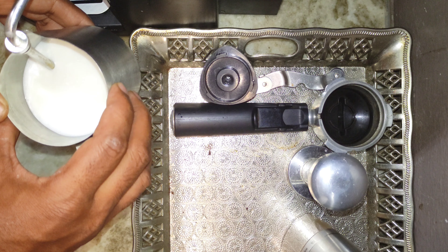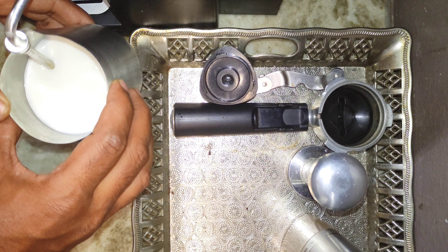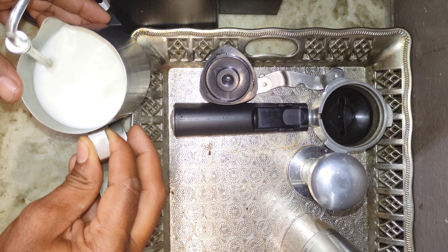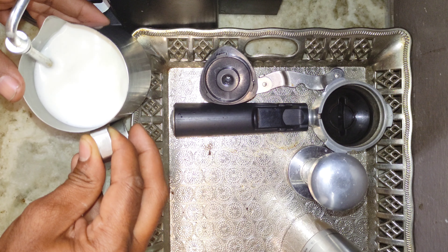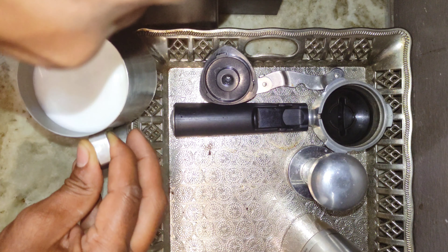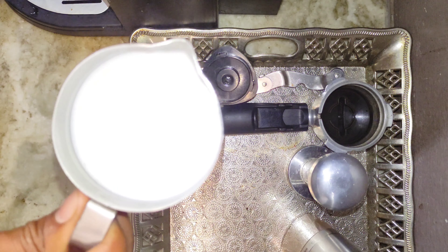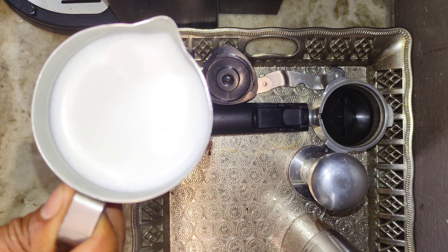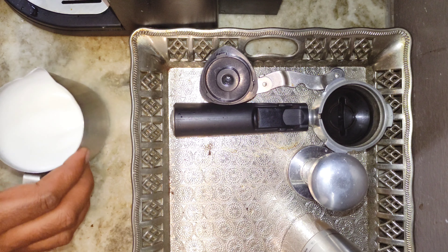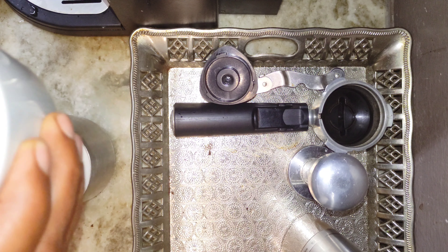Just listen to the hissing noise that is required — you don't want too much air into the milk. Let me try to do a little bit more. It should come out well.